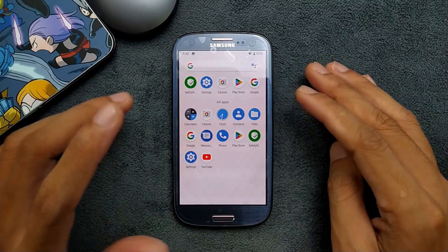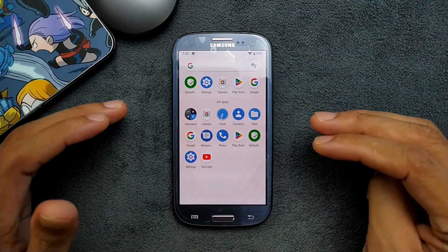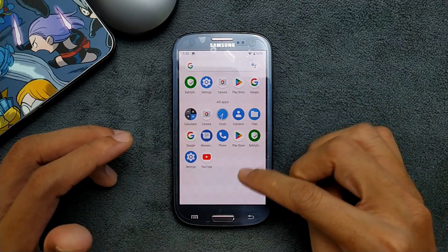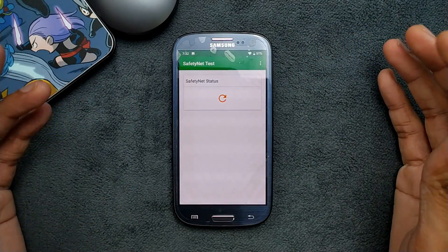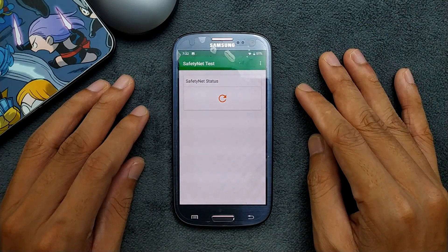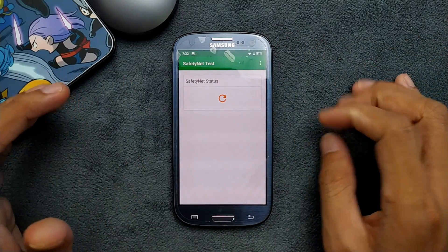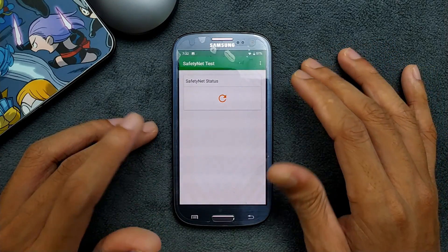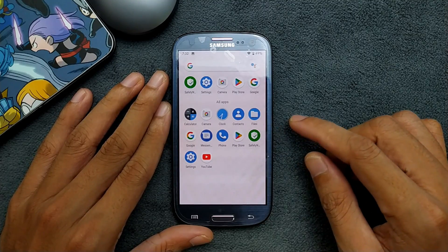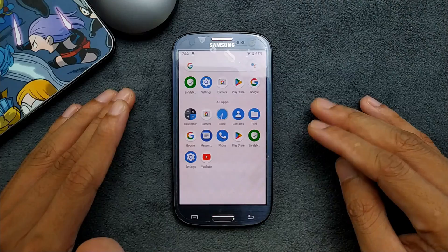You will feel sluggish performance and sometimes the device goes black — that's not really a ROM problem, it's basically a device hardware issue because it's not fully capable of running Android 9 with only 1GB of RAM. Going to Safety Net — it doesn't pass, so you cannot install any kind of banking apps on this ROM. The Safety Net check is failed, as you can see.